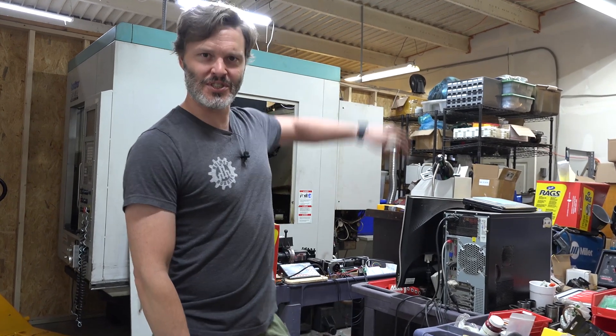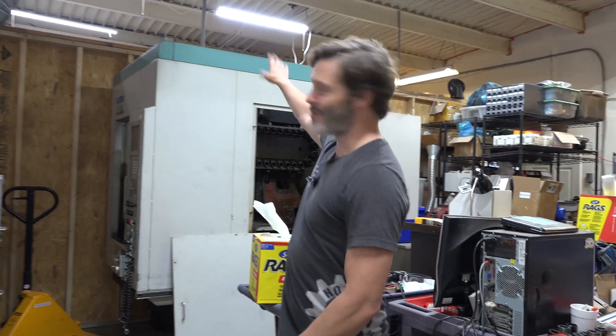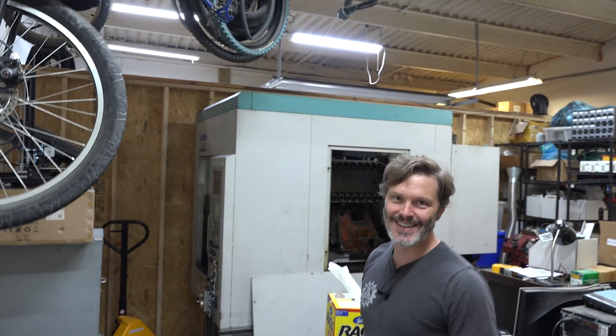I'm pretty excited about this if you can't tell — I'm trying not to shout because we've got people doing stuff over there; there's a storefront right behind that wall with people actually doing real work today. So if you've got any questions about why I would get such a large machine just to play around with it, feel free to leave those comments down below. I'll do my best to get to them. As always, thanks for tuning in and have a great day.